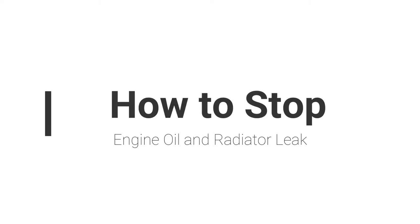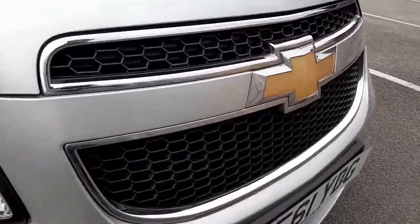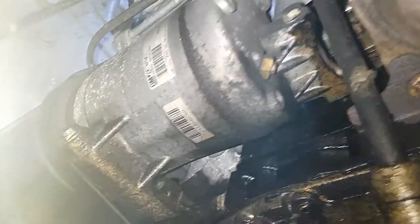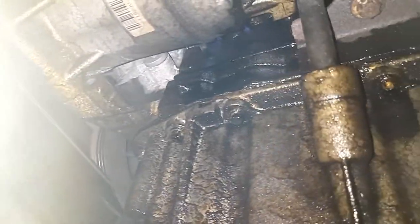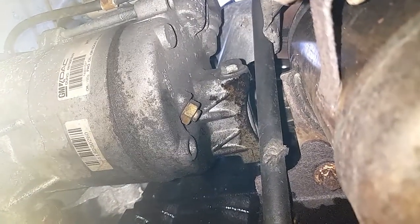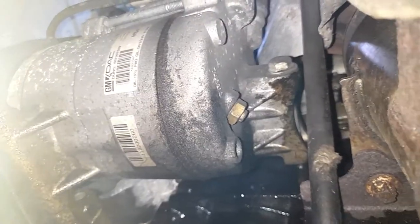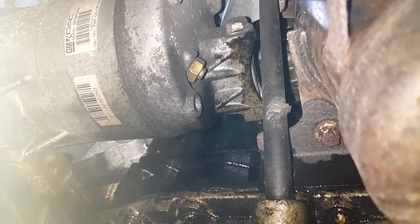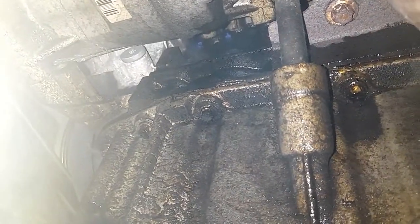Hi YouTubers, welcome to my video. Today I'm going to show you how to stop a leak from your car — it could be from an expansion bottle, from the radiator, engine oil, or anything. As you can see, this is my Chevrolet Orlando 2011 model. I wasn't able to see where the actual leak was, especially from the oil. The car is really, really awful.